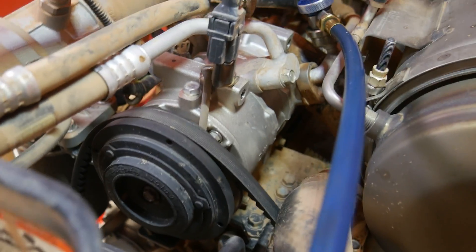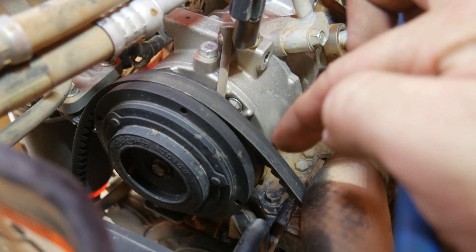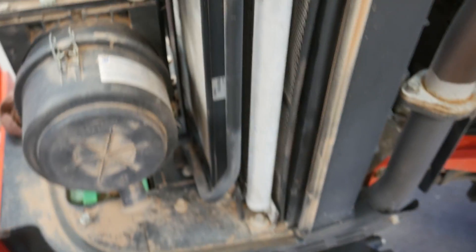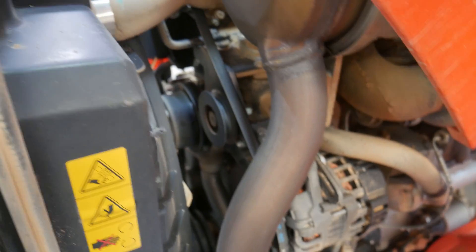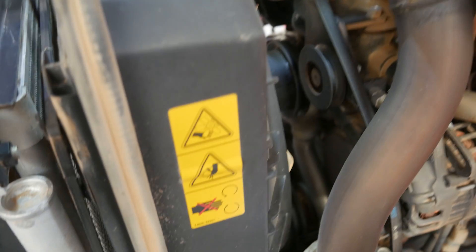I came out to look at the pressures and immediately noticed the compressor wasn't spinning — the belt isn't spinning at all. The belt has actually broken and snapped, which is why the compressor is not spinning and why we don't have any AC. Now we have to figure out why the belt snapped, because it doesn't matter how much refrigerant is in the system — it's not going to work if the belt is broken.